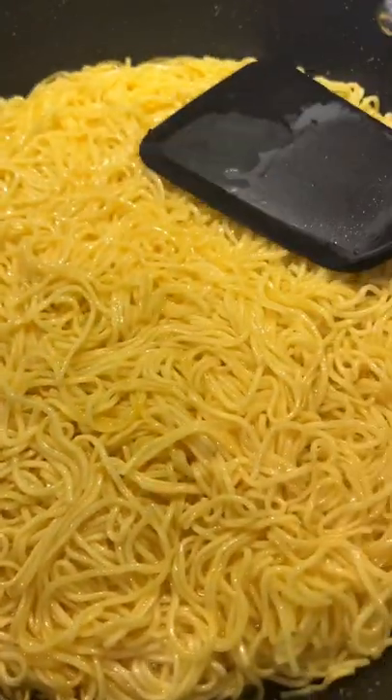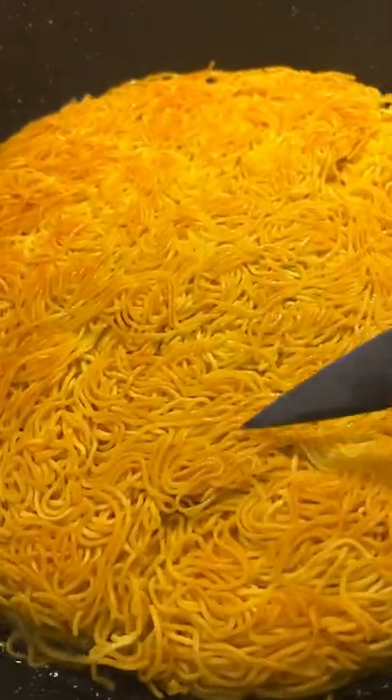Blanch the noodles for 30 seconds, then straighten the noodles. Fry the noodles for 3-4 minutes on each side. You want the noodles to be nice and crispy.